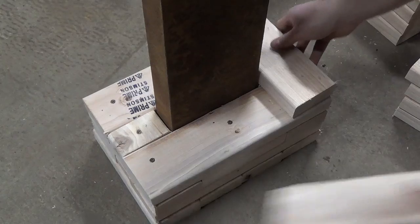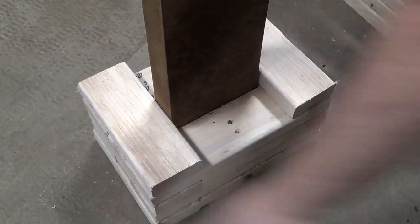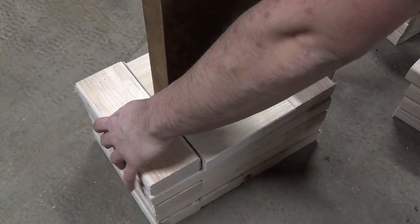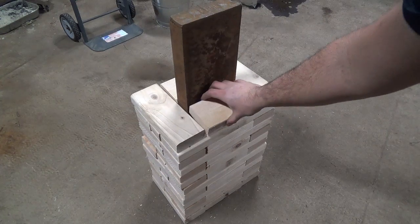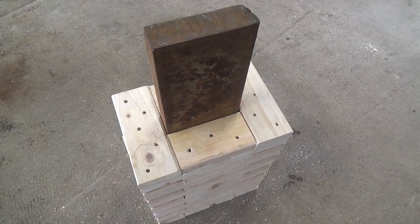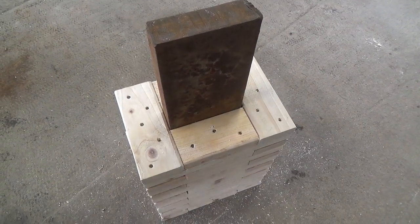Then I continue stacking up the different layers making sure to alternate each layer. I ended up with 13 layers including the base for a total height of 19 and a half inches.